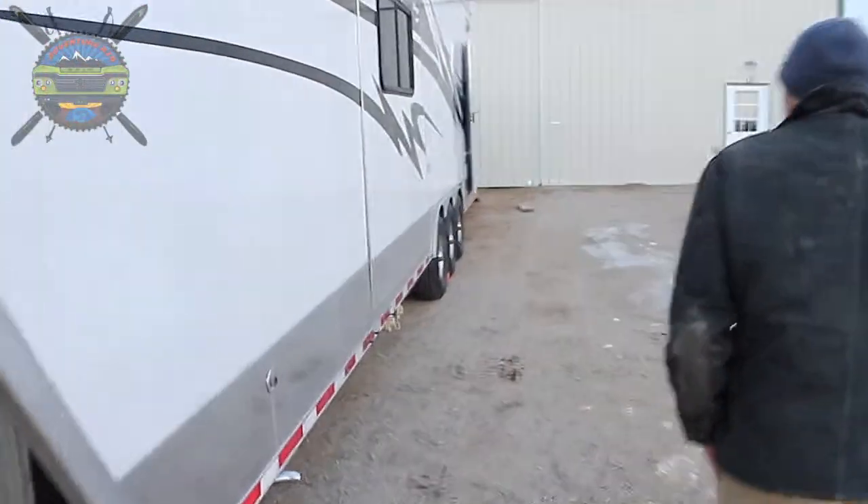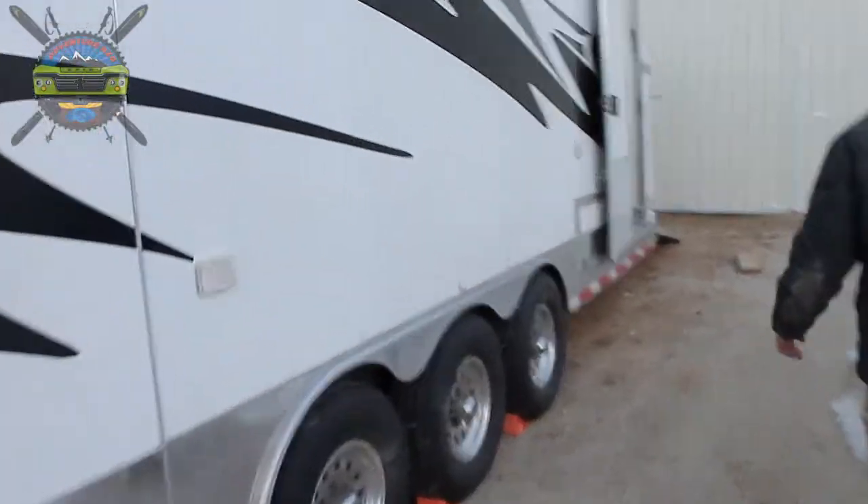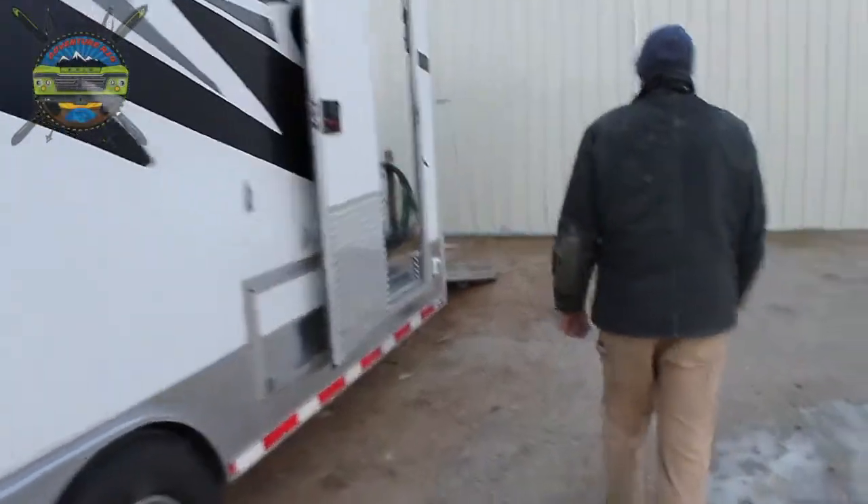If you follow us down here, we still have some things to do. We need to repack bearings on all six wheels — that's going to be a pretty big, long, all-day job.